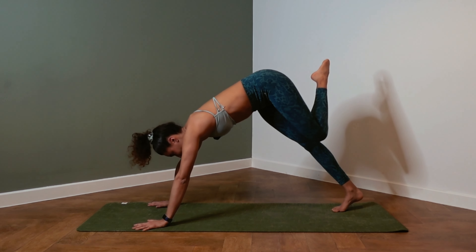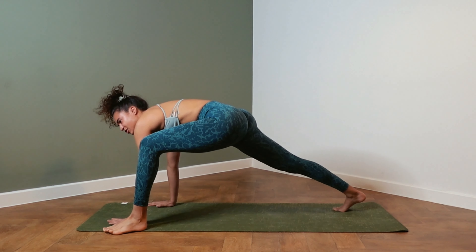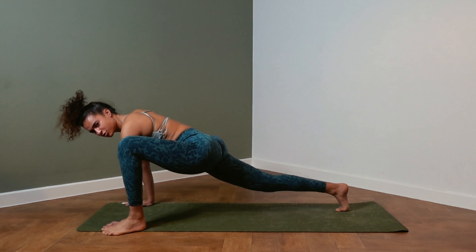Exhale. Bring the knee forward and step on the outside of the left hand, coming into a lizard pose.